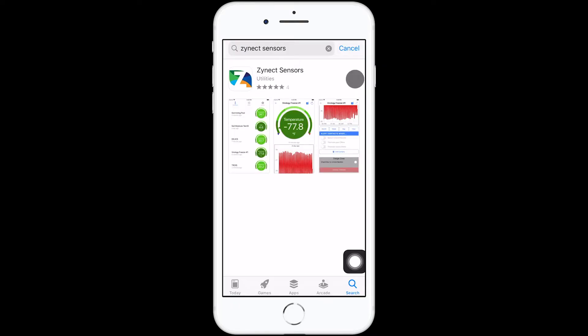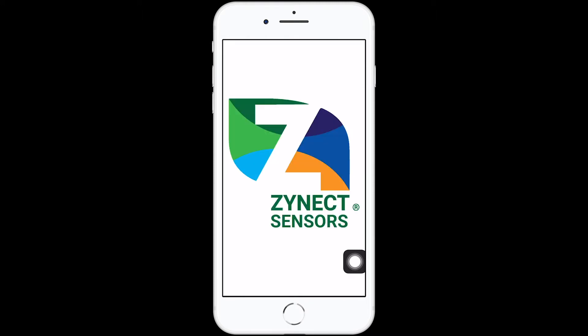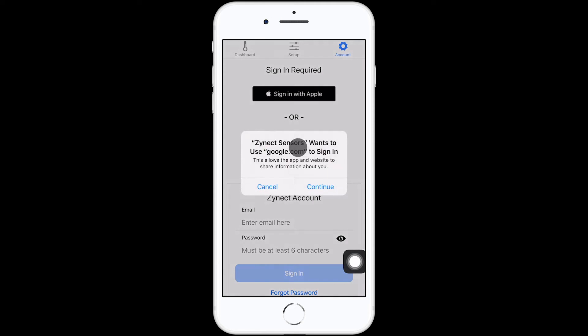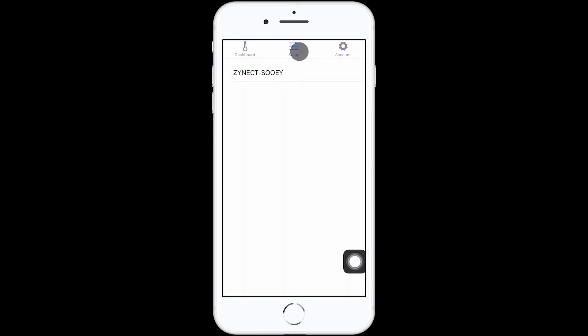Next, download the Zynec sensors app on your iOS or Android device. Go to the setup section. Your Bluetooth must be enabled to complete setup. You should see the name of your Zynec sensor — it's the five character code on the back of your sensor.